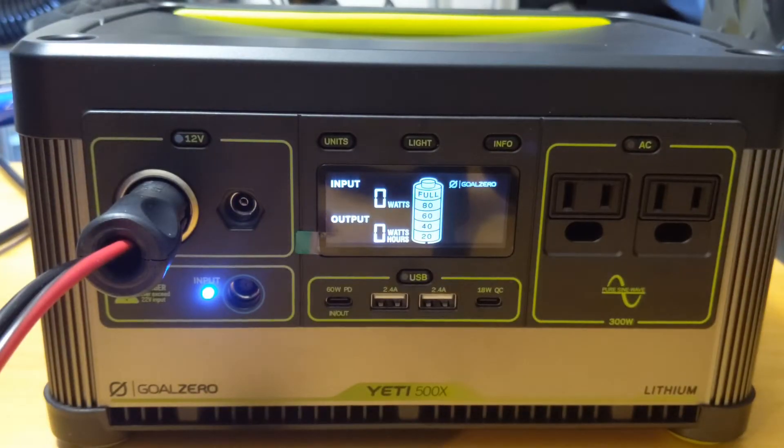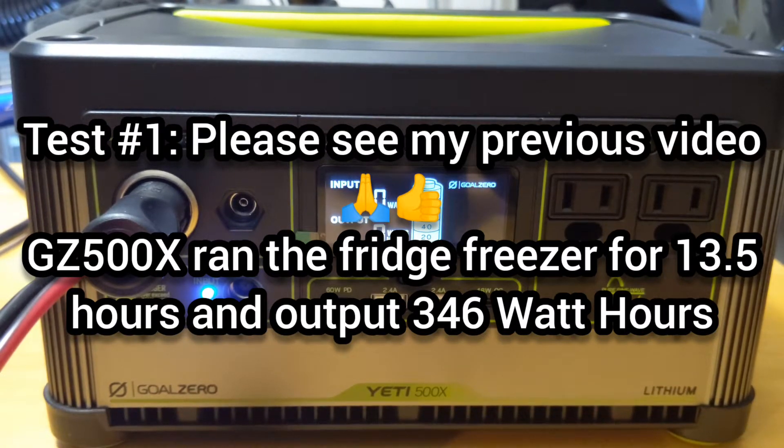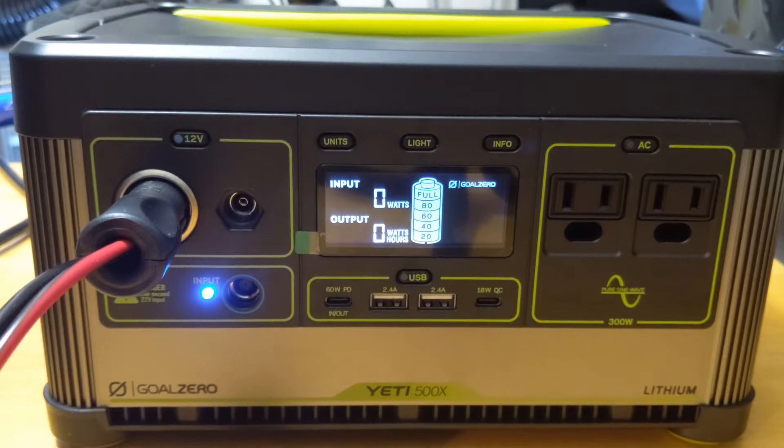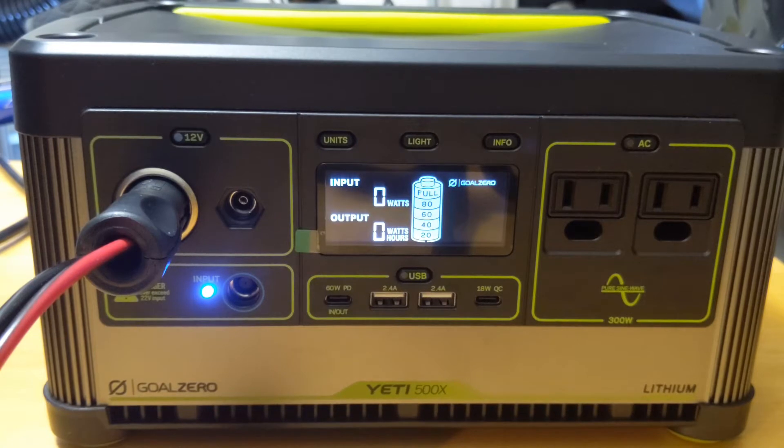Welcome back, my friends. I'm still here playing with this gadget, the Goal Zero Yeti 500X, about to do my second test. The first test, we drained the Goal Zero all the way down to no power while running a 12-volt fridge freezer. Here we're going to push the limits of the Goal Zero 500X once again and test it with a 12-volt fridge freezer, and see if we can make it longer than the 13.5 hours the fridge was able to run on high power last time. Stay tuned for this next test.